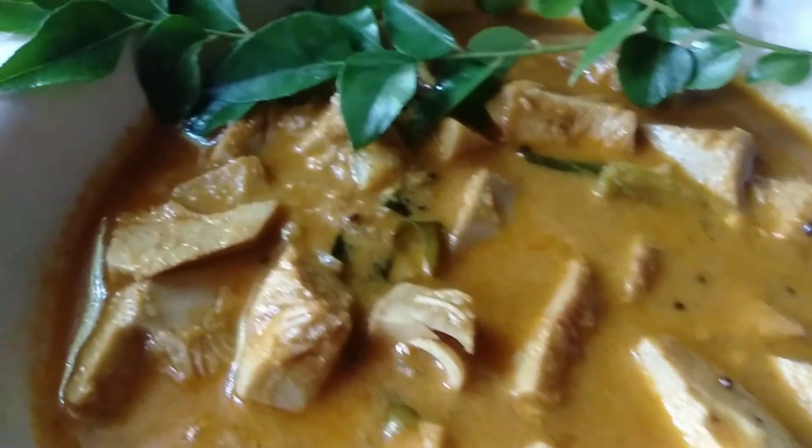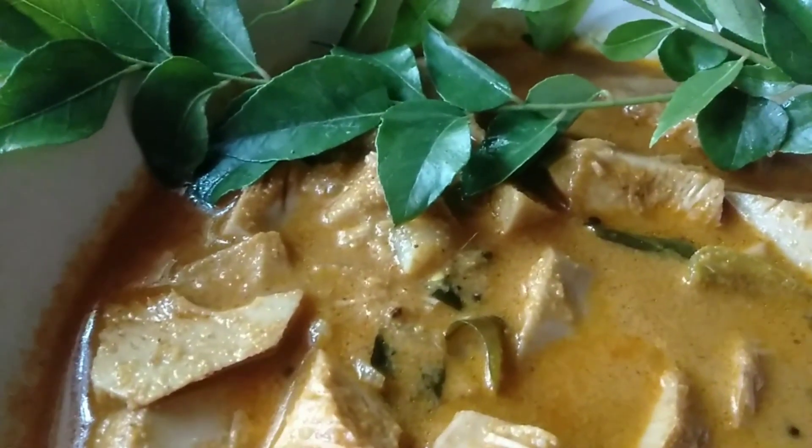Hi! As-salamu alaykum! I have a recipe for this recipe.